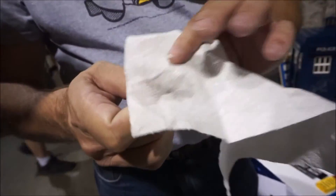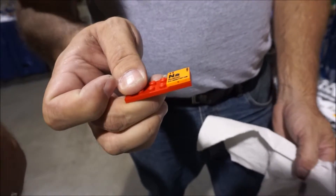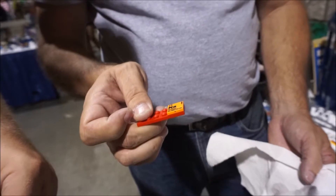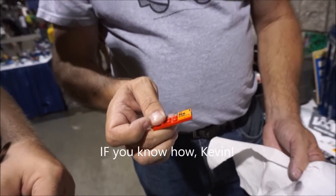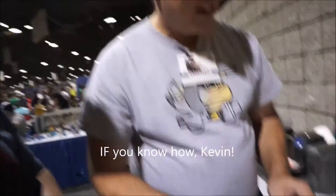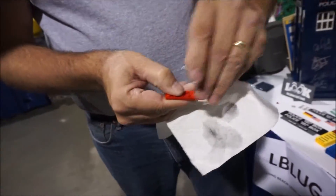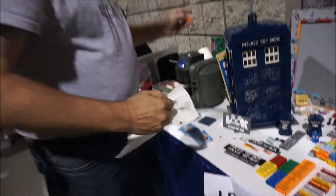We want it wet. That looks nice. Very pretty. See how easy that is? It's so simple — if you know how. That's amazing. If you know how. And if I need to, I can take it off now and put it back on my thing.